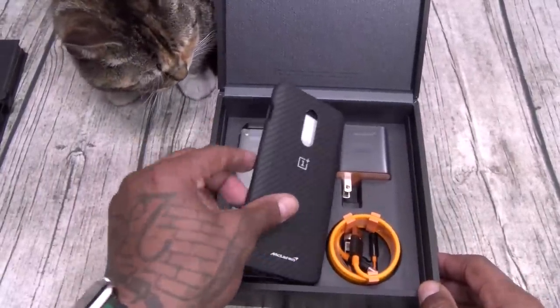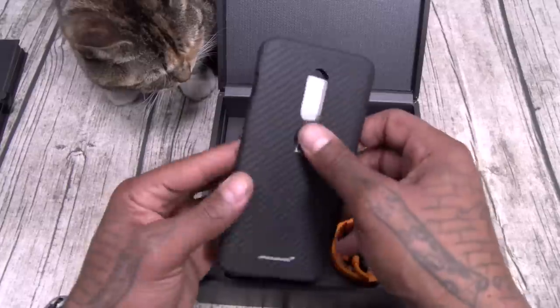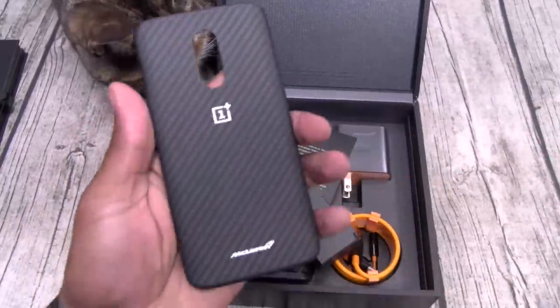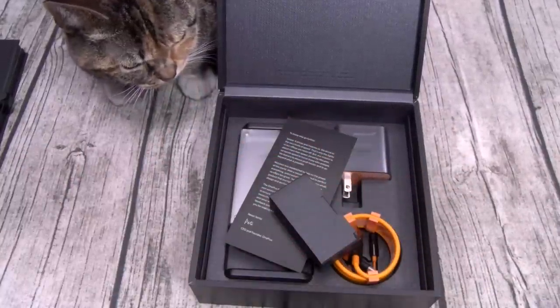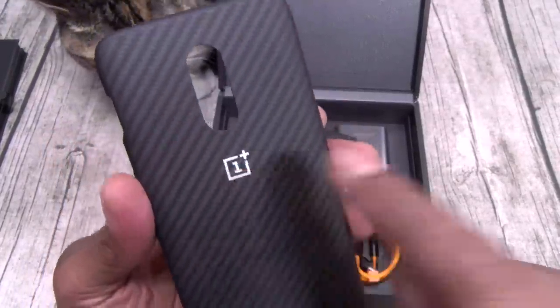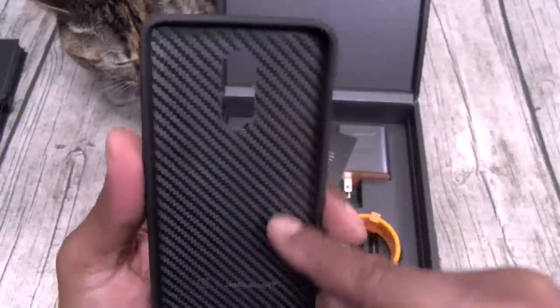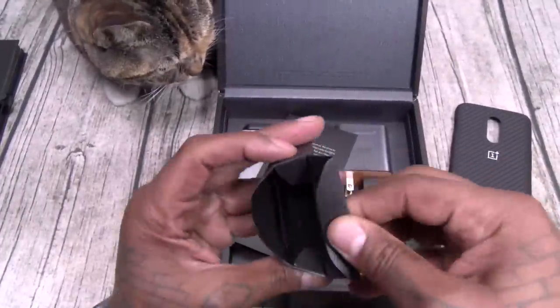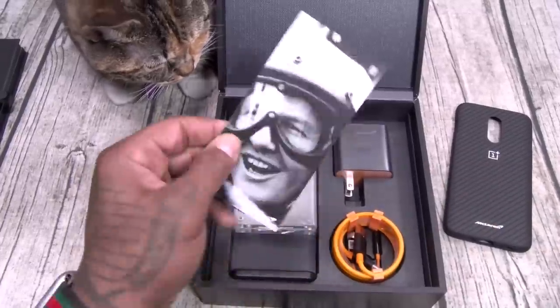Now this one comes with the carbon fiber case. Let me do the smell test on this — smells like race car! Got your McLaren branded on the bottom, OnePlus insignia, carbon fiber on the inside. Real nice.